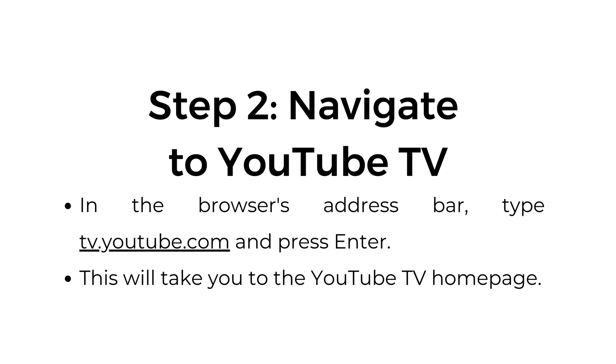Step number two: navigate to YouTube TV. In the browser's address bar, type tv.youtube.com and press enter. This will take you to the YouTube TV homepage.